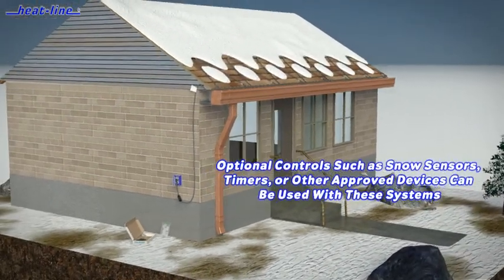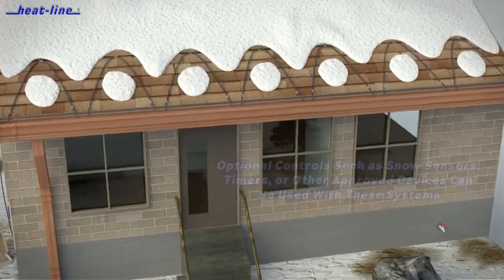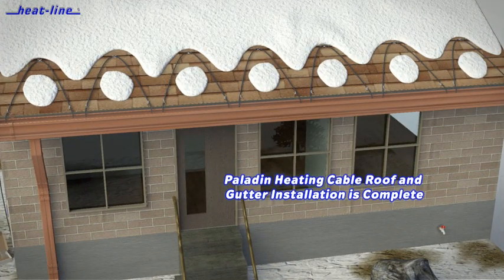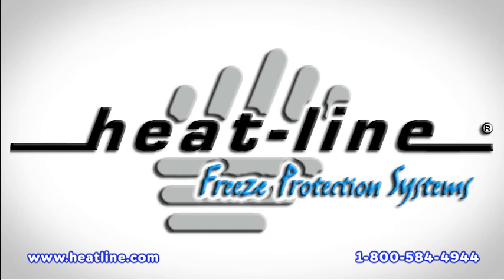For more than 25 years, Heat-Line products continue to provide unmatched performance, efficiency, reliability, and product longevity. Heat-Line advanced heating cable systems — expertise, quality care, and performance.